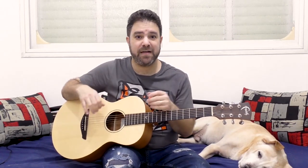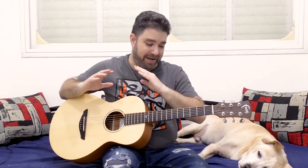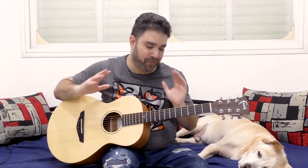You have: da-dum, slap, da-dum, slap. And while you do that, you have a triplet going on on top. Okay, it's all over the place. So what you need to get used to is playing both of them together.